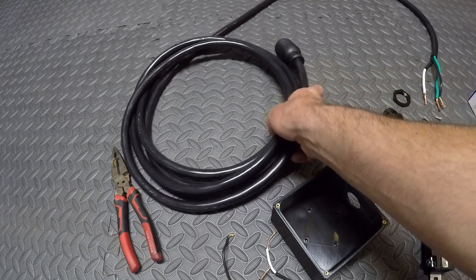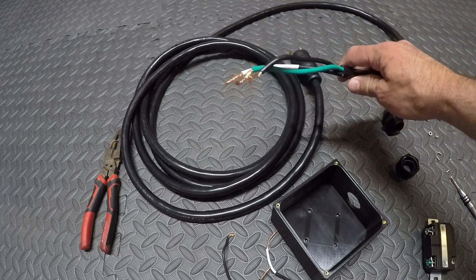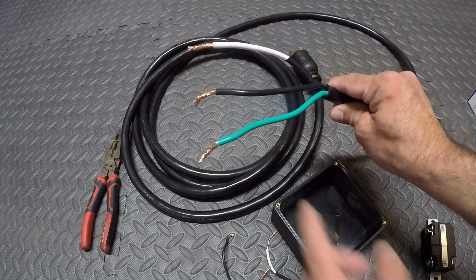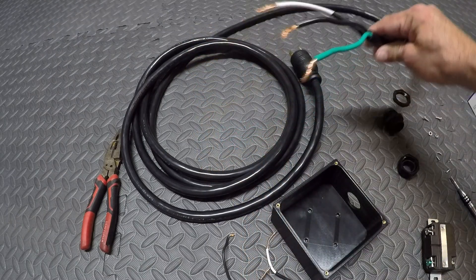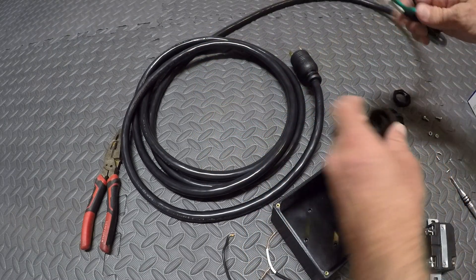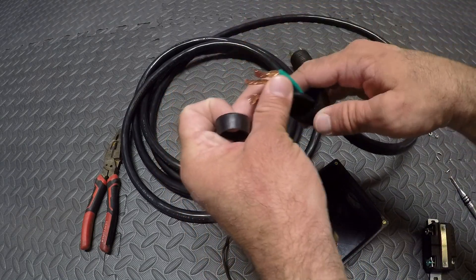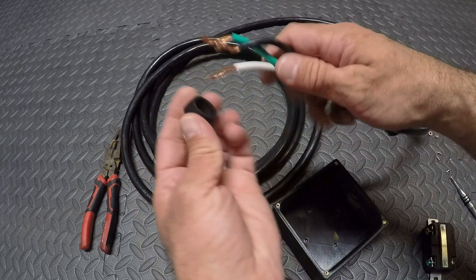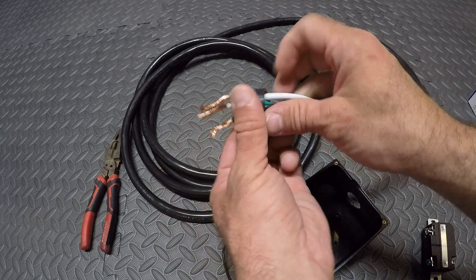So this cable I bought from Amazon. It's a 10 gauge 220 cable — get whatever is appropriate for your application. It's gonna come with a green wire, black wire, and white wire, and we're gonna feed the cable through this cable grip nut. There's a little rubber washer on there and that helps hold the cable in place.